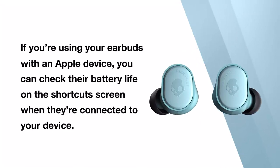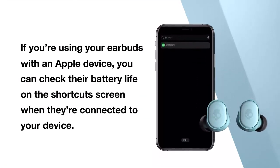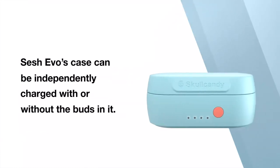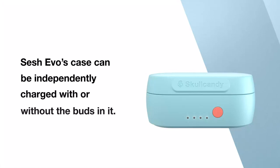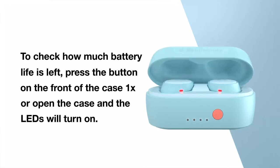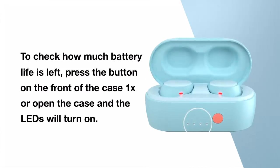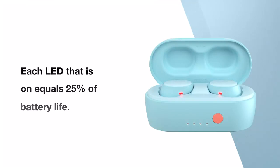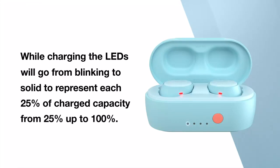If you're using your earbuds with an Apple device, you can check their battery life on the shortcut screen when they're connected to your device. SESH EVO's case can be independently charged with or without the buds in it. To check how much battery life is left, press the button on the front of the case or open the case and the LEDs will turn on. Each LED that is on equals 25% of battery life. While charging, the LEDs will go from blinking to solid to represent each 25% of charged capacity from 25% up to 100%.